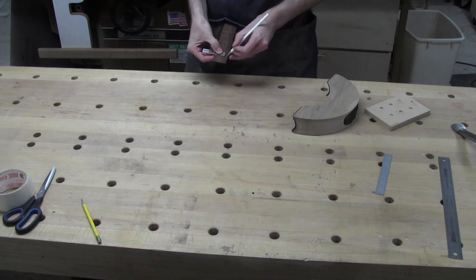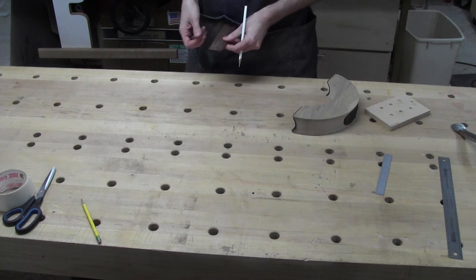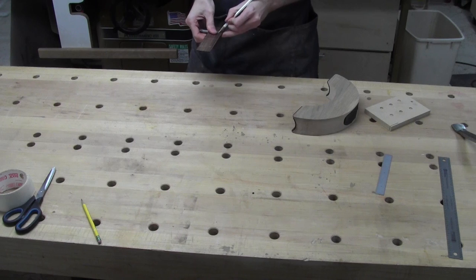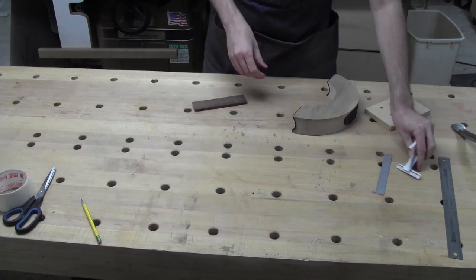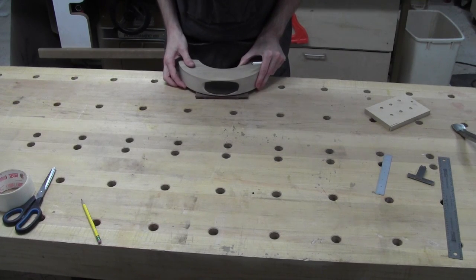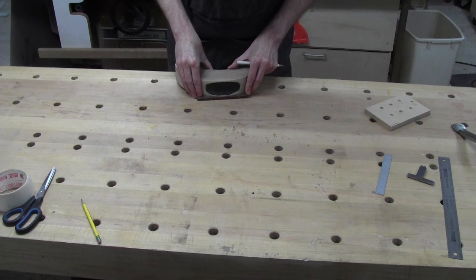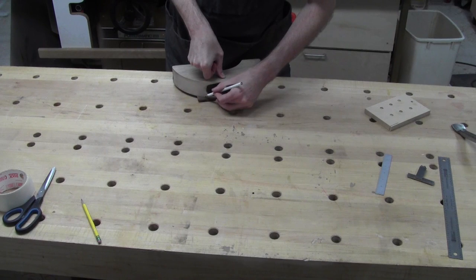I'm making a couple of parallel marks — cross marks — so I know where to end. This curve fits just about where I want it on that particular layout. So I'm going to use this curve, which is my saddle — my neck cradle — for the shape.